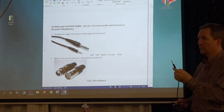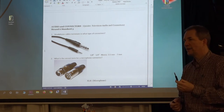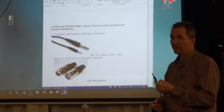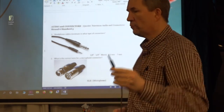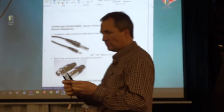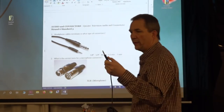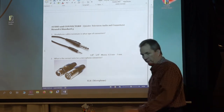If you walk into a professional audio store and you say 'do you have any 1/4 inch connectors?' they'll look at you strangely. You say 1/4 inch. Why is it more professional? Because it has more surface area to make a better contact. So you see it on professional things like our mixing board.